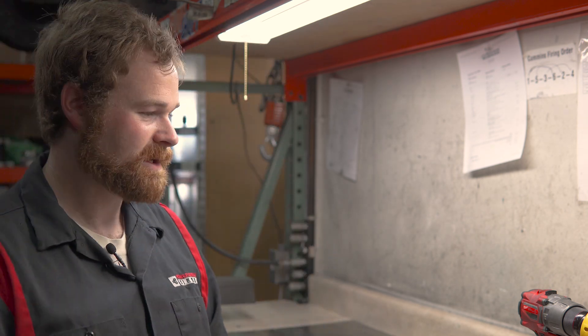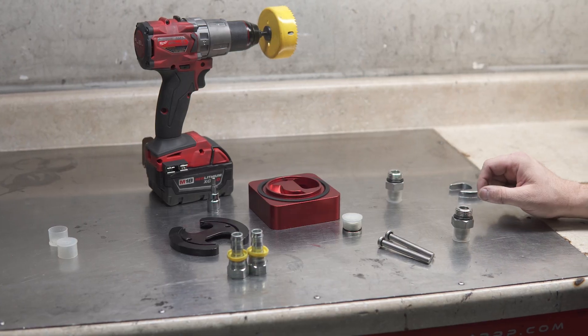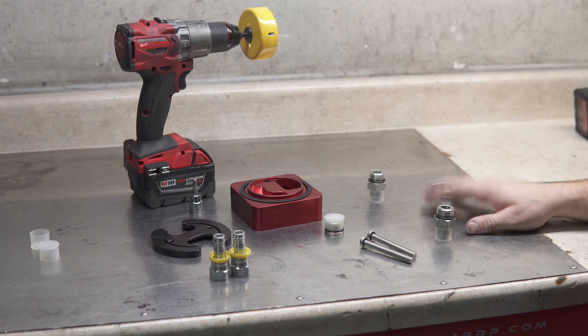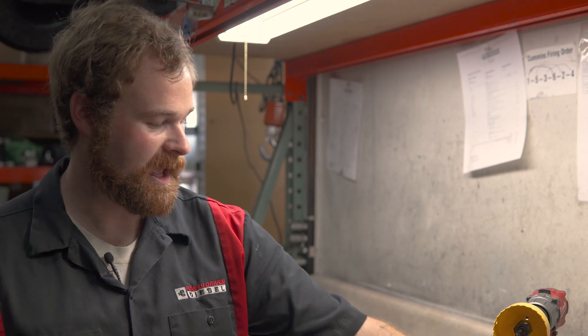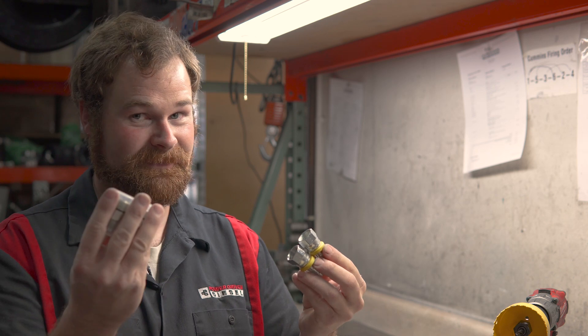We're going to show you exactly how to do it step by step and we provide every tool to do it. We're going to be using a three-inch hole saw, silicone, and a five-millimeter allen. Those are the only tools you need to complete this job. Everything else is pretty straightforward — it's just fittings and button hose on. So let's go get to work.